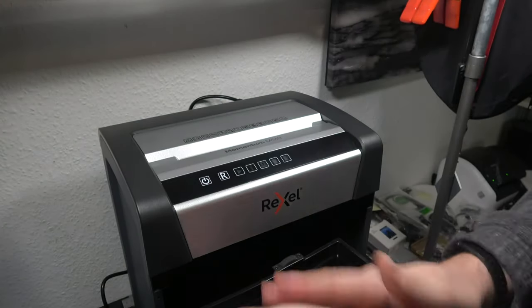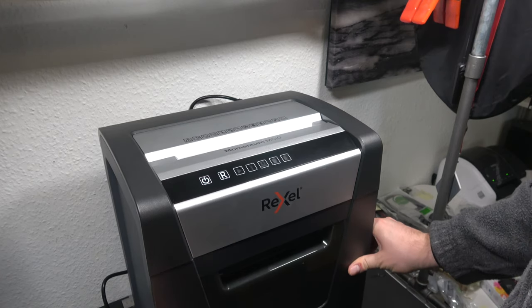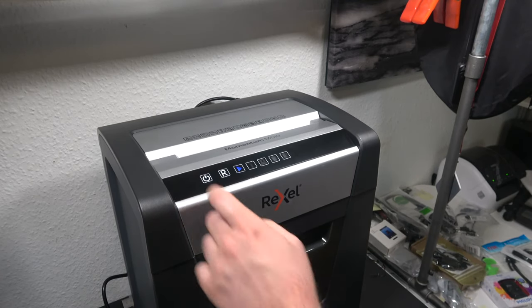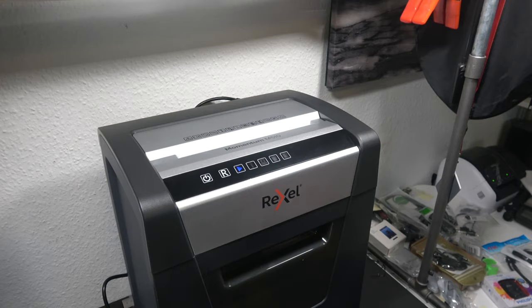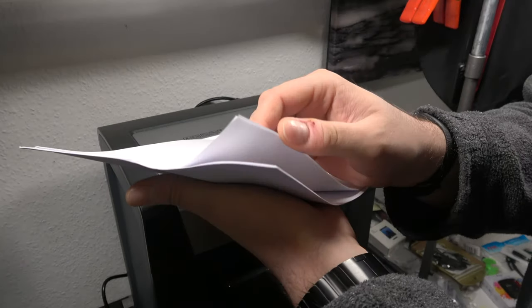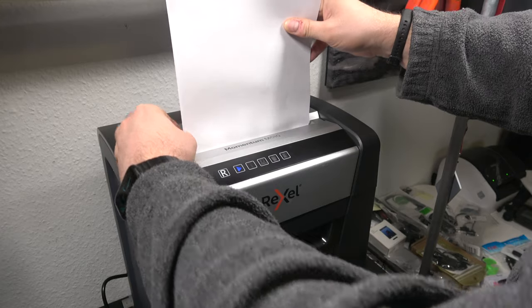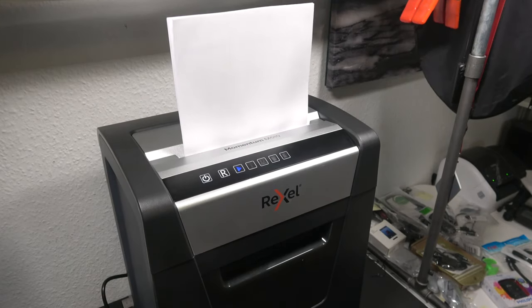You can really hear that fan in the background. I turned the device off with its button, but the fan just keeps spinning — you really need to turn it off completely sometimes. Let's try 10 sheets of paper, the same 80-gram size. This should be the maximum this shredder can handle at the same time.